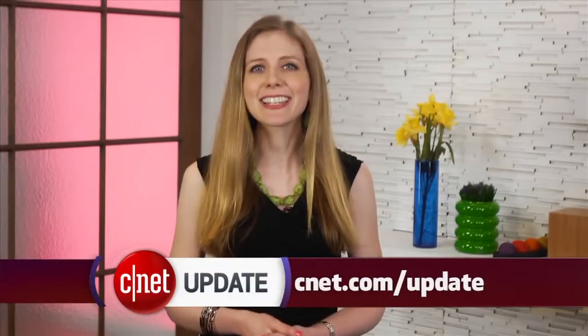That's your tech news update. For more details, head to cnet.com/update. From our studios in New York, I'm Bridget Carey.